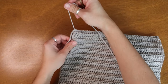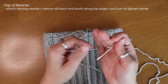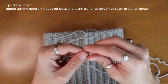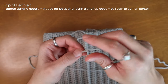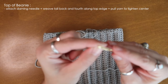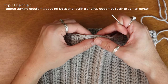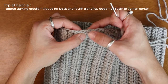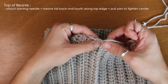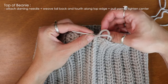To close off the top of our beanie, this is where I get to use my darning needle. I'm going to grab the end of that super long tail and thread it through my needle. In order to close up the top of my beanie, I'm going to thread my needle back and forth through each of these little gaps all along this top edge. Since my yarn is already attached, I'm going to come in through my first gap here.